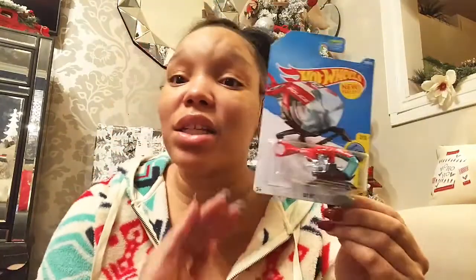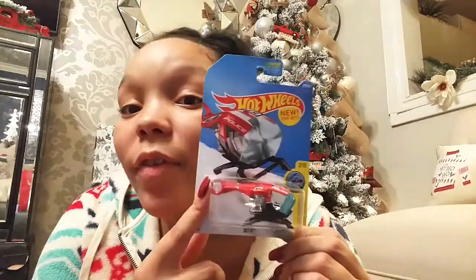King is also extremely into Hot Wheels and monster trucks, so I purchased this new 2017 Hot Wheels helicopter. I knew for a fact he didn't have this one because he doesn't have a Hot Wheels helicopter. When he sees this he's going to freak out. I'll probably take it out of the packaging so everything fits in the stocking.